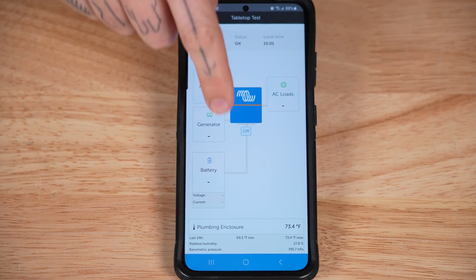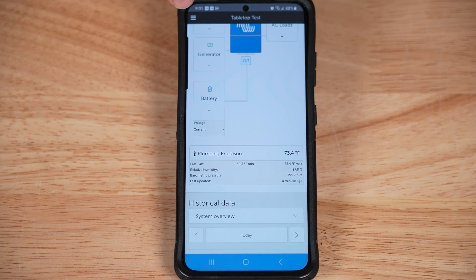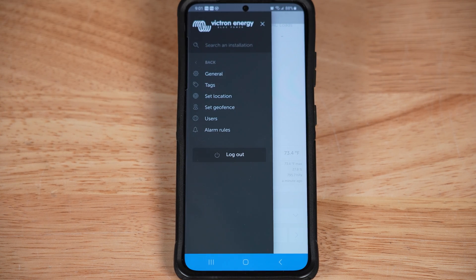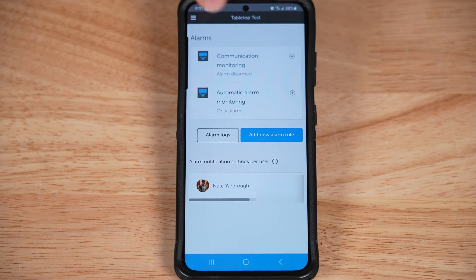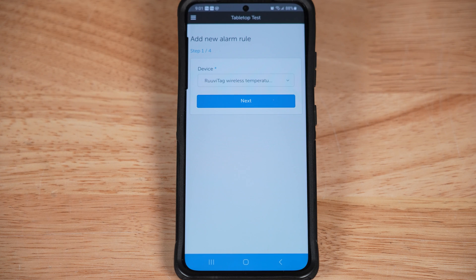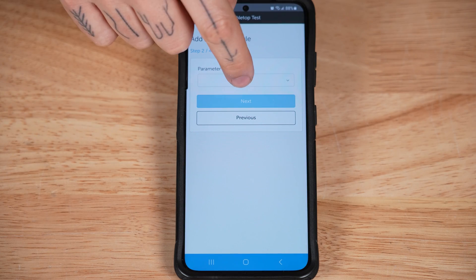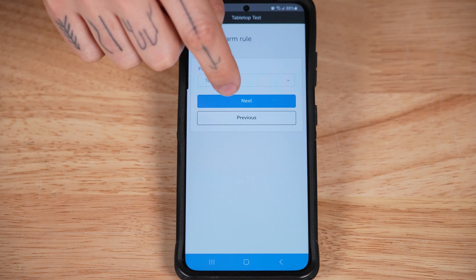We can already see the RuviTag data right there in our dashboard. Bring up the menu and tap settings, then alarm rules, and then add new alarm rules. Select the temperature sensor, tap next, set the parameter to temperature, tap next again, and then add your parameters.